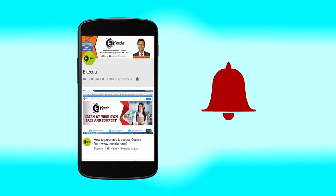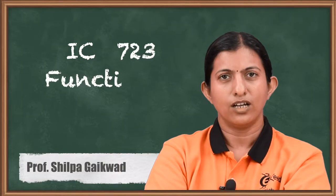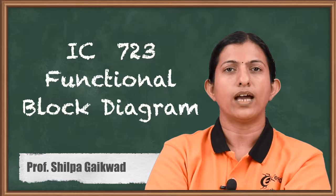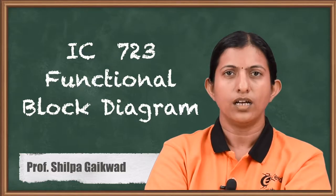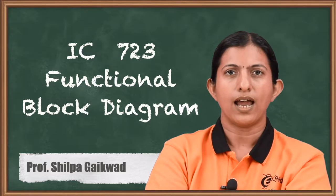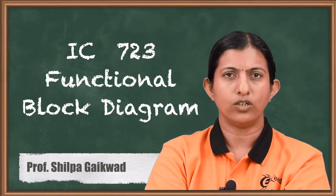Hello friends, today we will discuss about IC723 voltage regulator, its features, its functional block diagram, the dual in-line package, and the advantages of IC723.